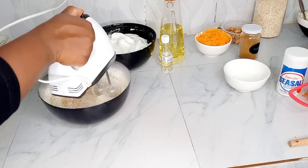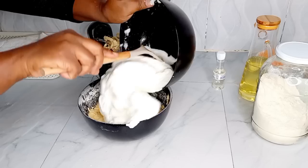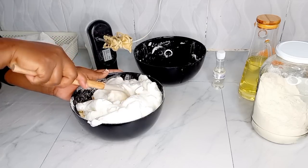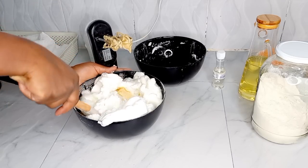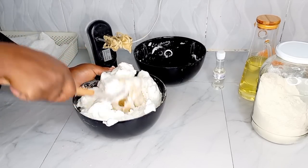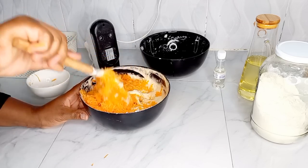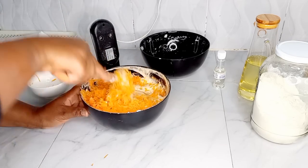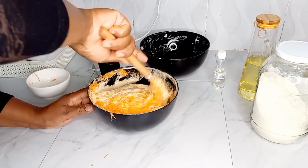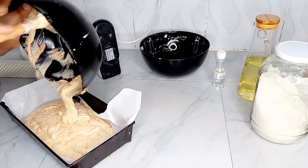I'm going to mix everything well until well combined with the mixer, and then I'll be folding back in the egg whites. I do this slowly with a spoon — I don't use the mixer for this step, because that's the procedure to achieve the fluffy cake you want. Then I'll be introducing my grated carrots. I already peeled and grated them. I'll mix everything well, put it in a tray, and let it bake for 15 to 20 minutes.